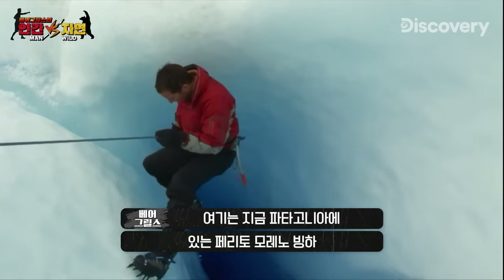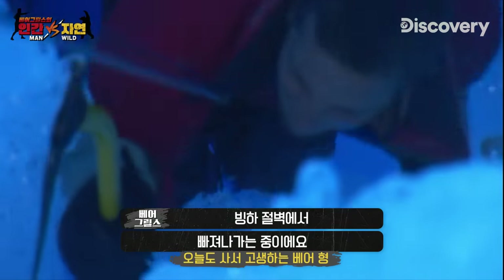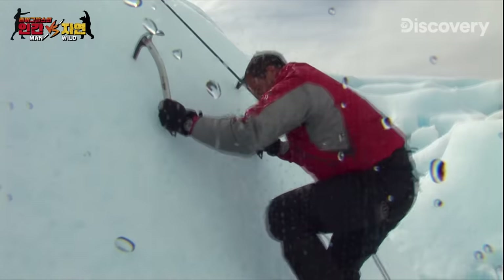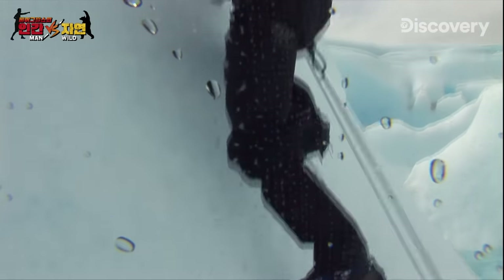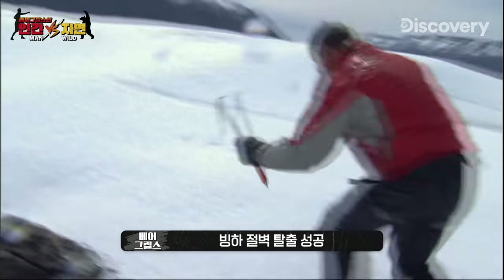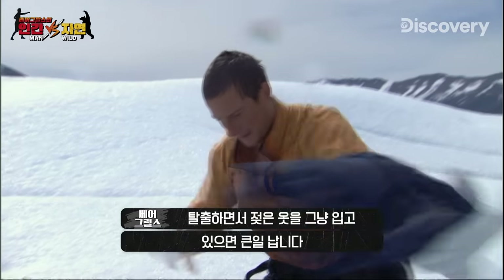I'm on the Perito Moreno Glacier in Patagonia. I'm struggling to get out of a moulin — a freezing watery tomb of rock-hard ice. I'm escaping the moulin, but out here, freezing cold wet clothes can still kill you.